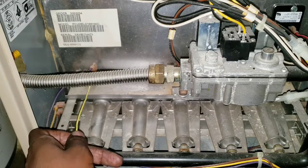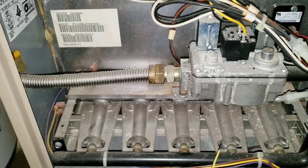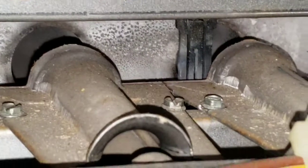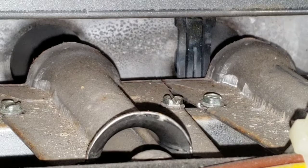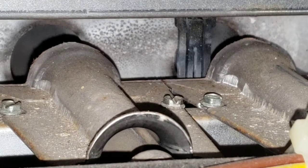You want the flame sensor to be able to detect whether the flame is out or on, so you want to make sure that's clean. Most of all, when you're cleaning, do not touch the hot surface igniter. This is your hot surface igniter right here — do not touch it with your hands. If you touch it, it'll burn out real quick and your furnace will be inoperable until it's replaced. It's very fragile, so stay away from it while you're cleaning.